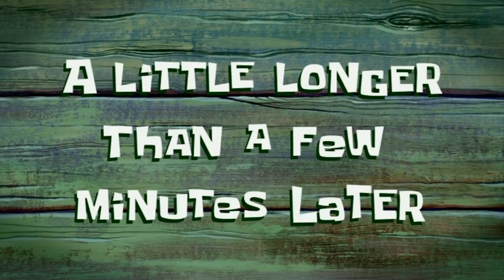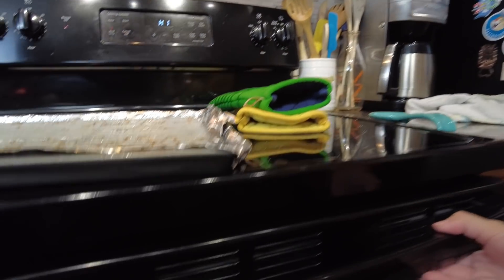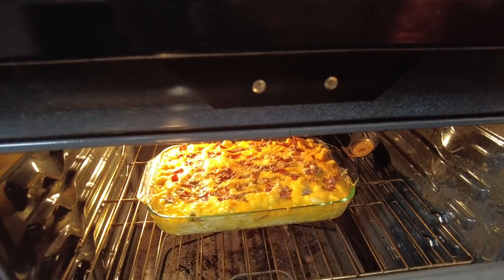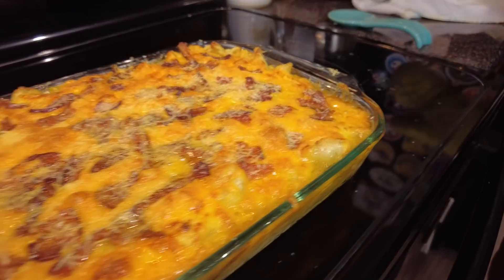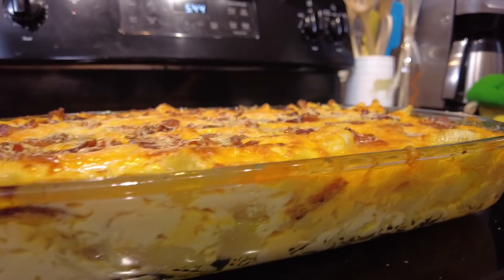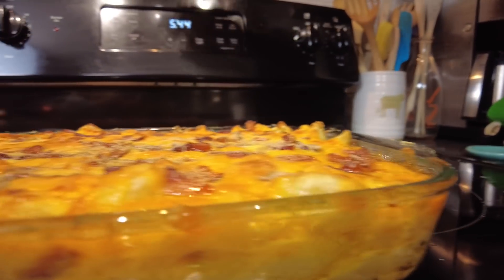A little longer than a few minutes later — it's been 30 glorious minutes! Let's check on the mac and cheese. Oh my gosh — yowza, it looks so cheesy! We are actually going to broil it for five minutes. We typically broil everything we put in the oven for about five minutes just to get it a little crispy on top. Look at it sizzling — you can see all the layers and all the grease from the cheese. It's actually kind of gross, but it's going to be delicious.